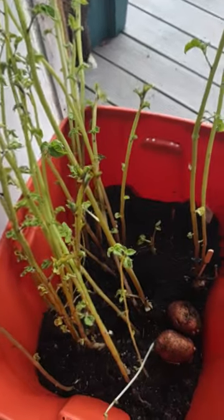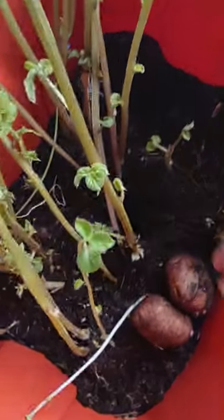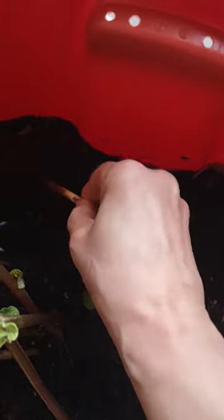I started this new technique: digging and poking holes around the soil, creating air pockets, which is really good for my plants.